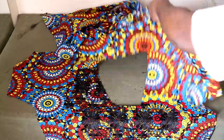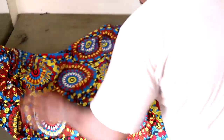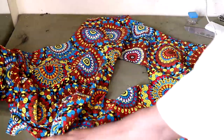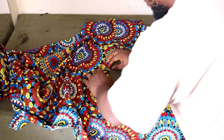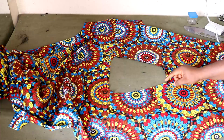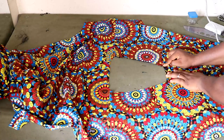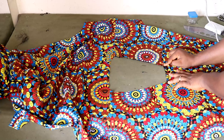Heat up your iron and come back. When your iron is hot, flip over to the wrong side of whatever you're sewing and iron in that half inch at the neckline. The reason you made the notch is so that you can fold in and iron it smoothly.